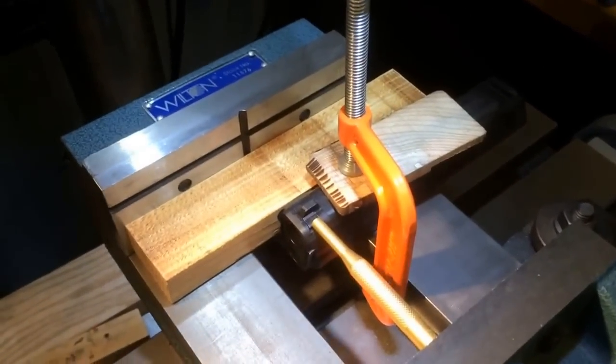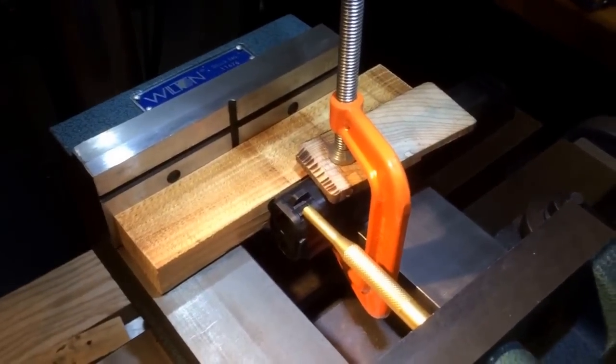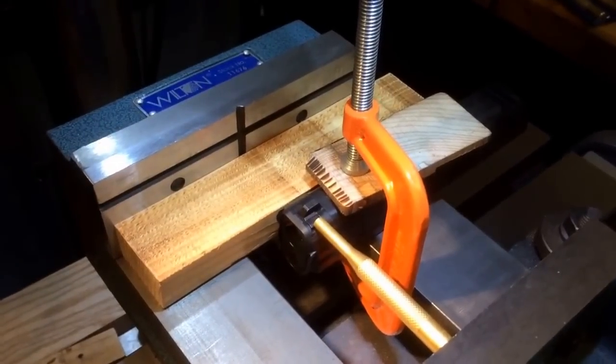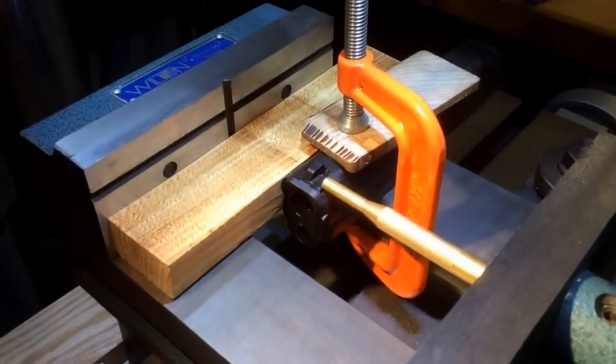Hey guys, I wanted to do a video to show you how I came up with my own kind of way to take off sights and put on sights without having to spend anywhere from $30, $40, $50 to over $100 or $200 for what they call a sight pusher.